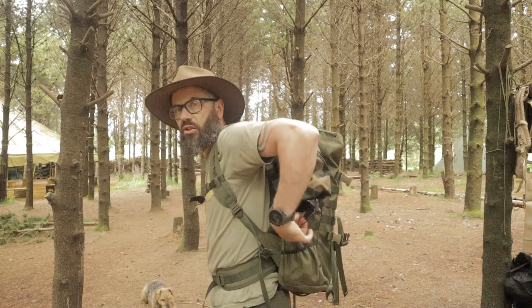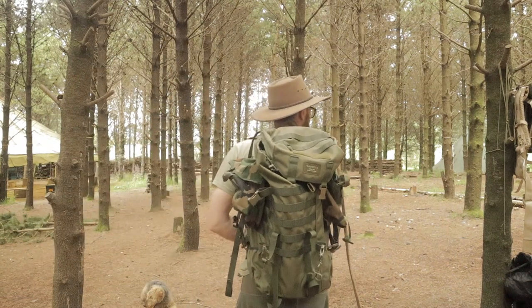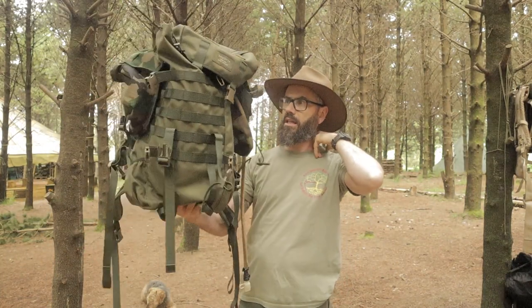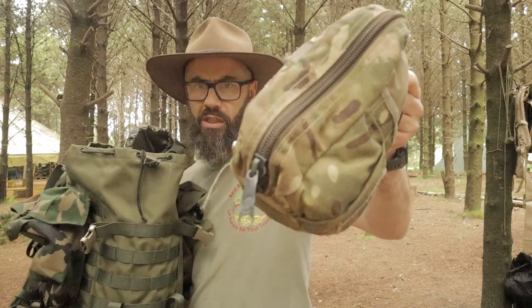I just have two Dutch woodland pouches and two XL utility pouches on the side just for testing, but it's really nice, really nice, guys. Is it just a day pack though? Is it too small for overnighters? This is what I want to find out over the summer. Right now there's not a lot in it except a water bottle, a water bladder, and a first aid kit.